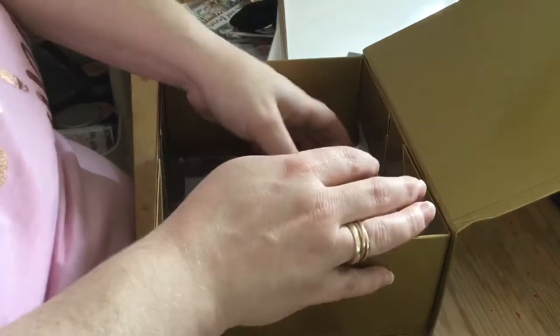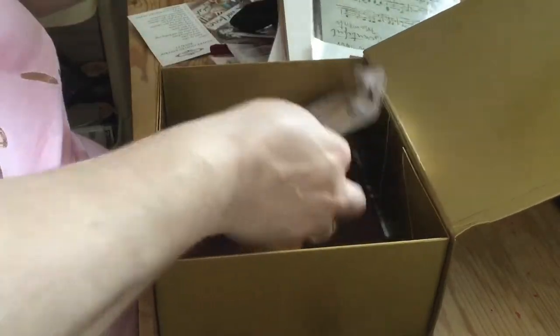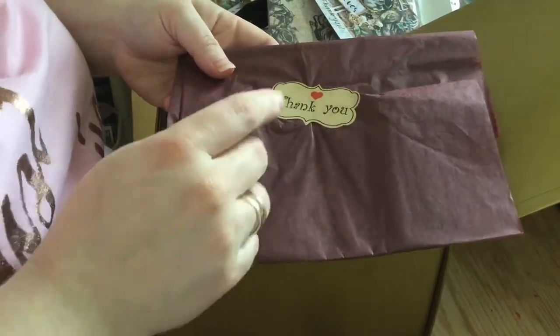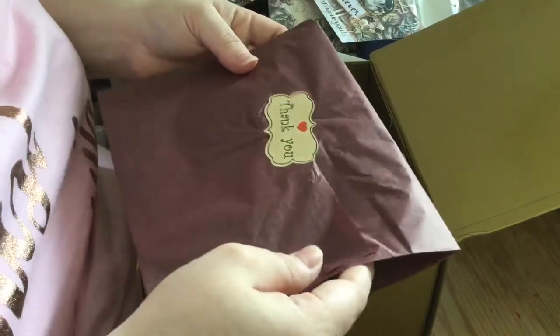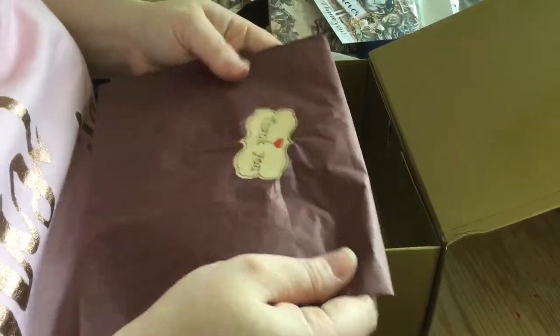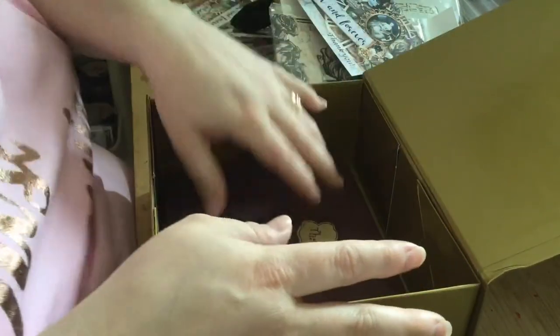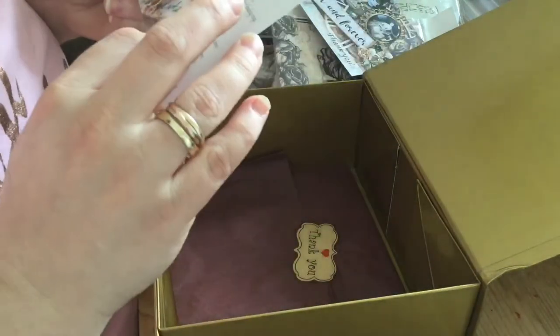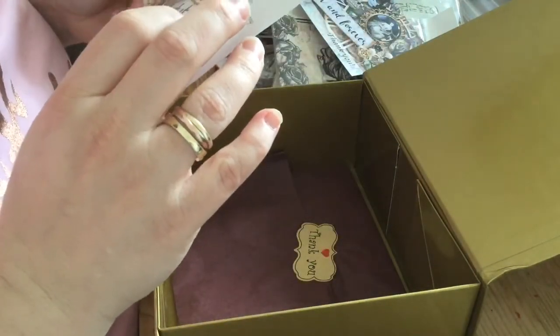This video isn't sponsored by them or anything — this is something I bought myself and I just wanted to show it off. It all came wrapped in this beautiful, kind of plummy, very browny-purpley, deep plum tissue paper. I have my contents list here.